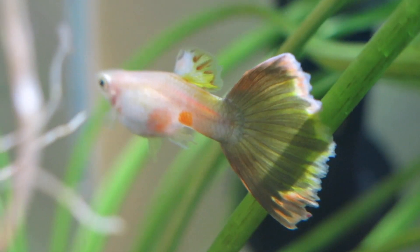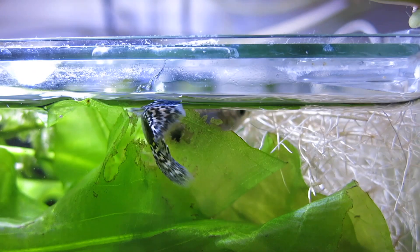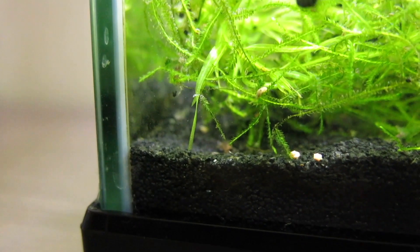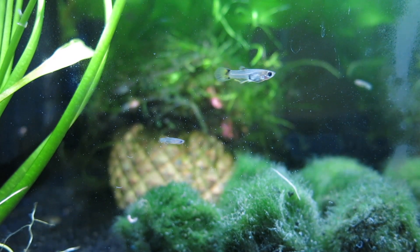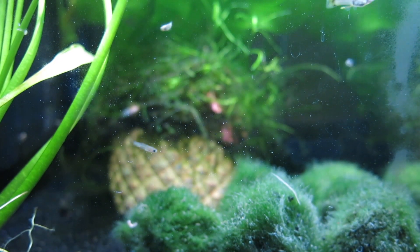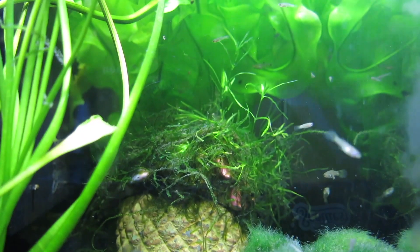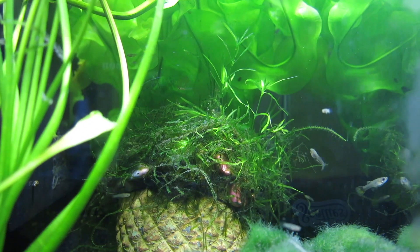Oh, the guppy. What a beautiful fish — for its quick wit, easy care, and cannibalism. Hey everyone, this is Fish Forever, and in today's video, I'm going to be showing you how I keep my guppy fry in the same tank as the parent fish without them getting eaten.